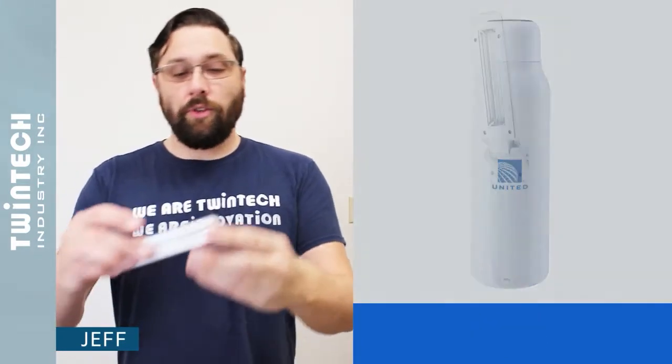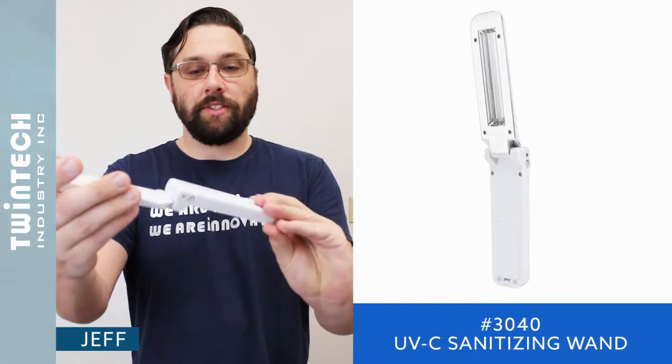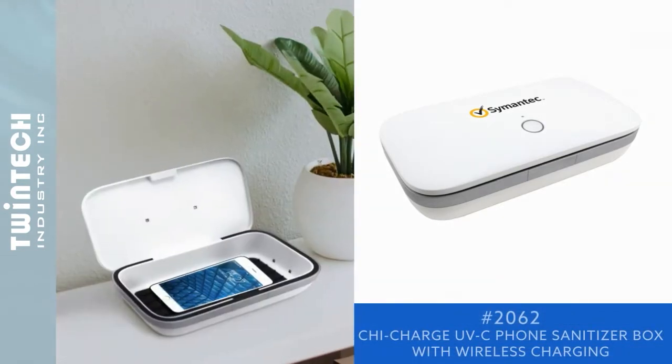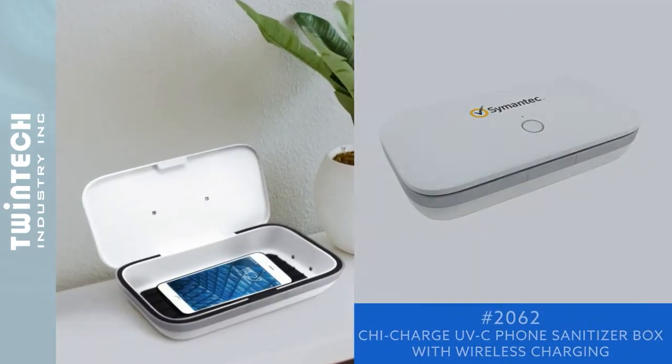Then we have UVC wands which can be used to disinfect surfaces. We even have a model available that includes wireless charging so that your phone can wirelessly charge while being disinfected.